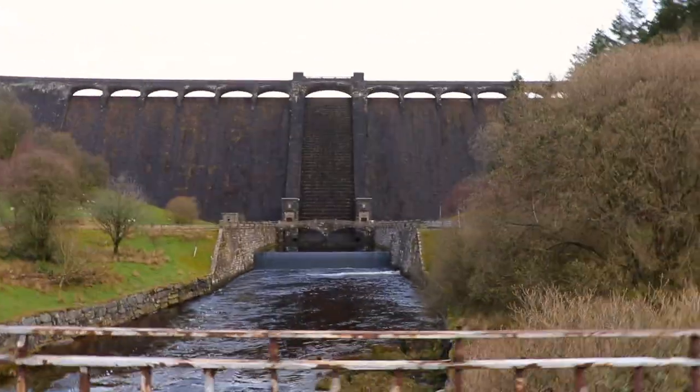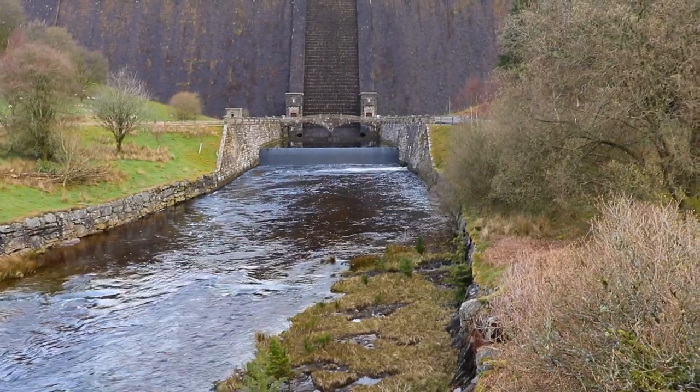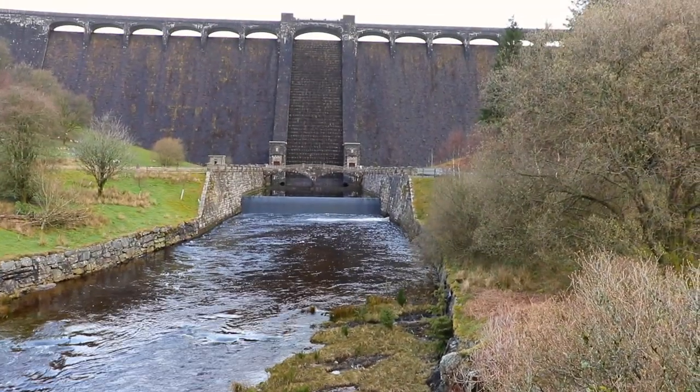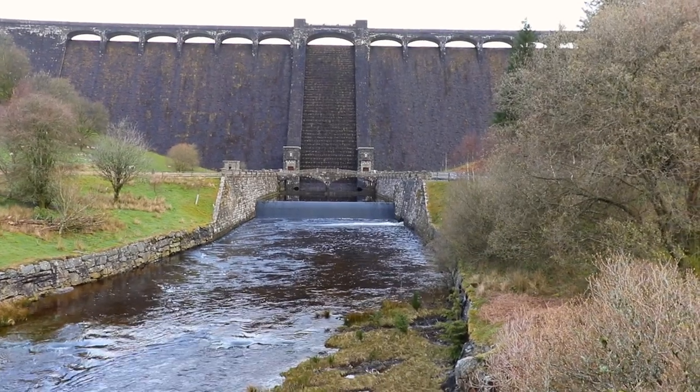Well, we are now at the Claerwen Dam — can you hear the noise? I'm not talking about the sheep, I am talking about the water. I can't hear it either, and the reason for that is pretty disappointing. Look at it. So this is the view I was hoping to get, but unfortunately the dam isn't overflowing anymore. It's pretty pointless taking the camera out today here at this point.